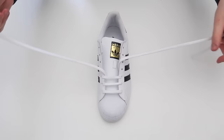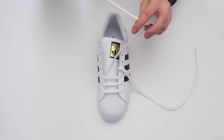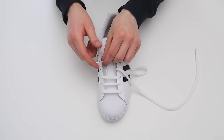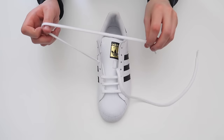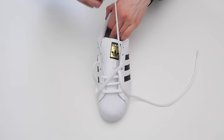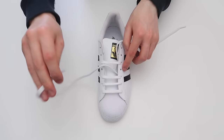Just like that — now as you can see we're already starting to get that bar look. So we're just going to repeat that process all the way up to the very top. The next thing you're going to want to do is take this lace, skip a hole, and thread it through, just like that, and then skip a hole on the other side of the shoe and thread it through, making sure that the lace is flat. Then take this lace and thread it through this hole on the same side of the shoe.